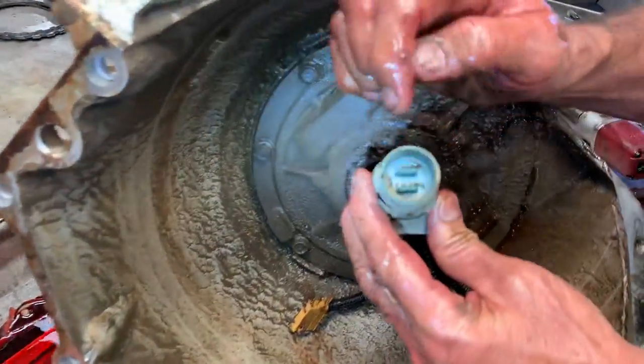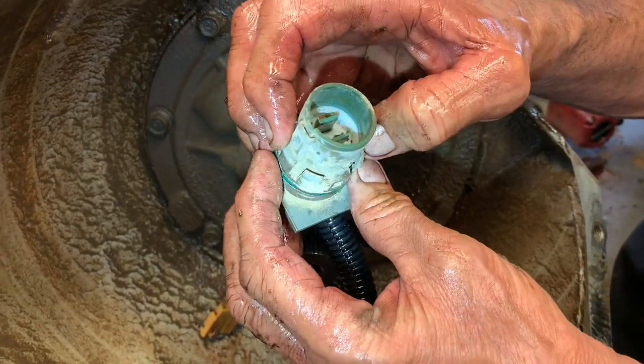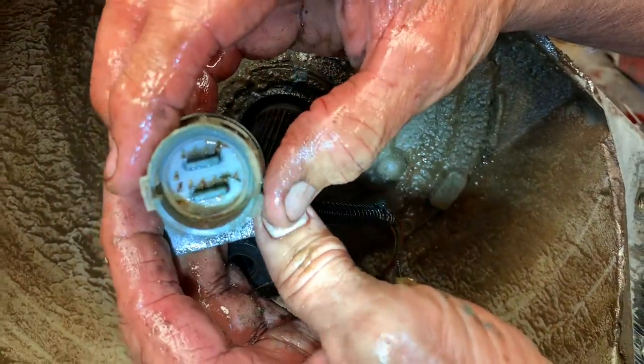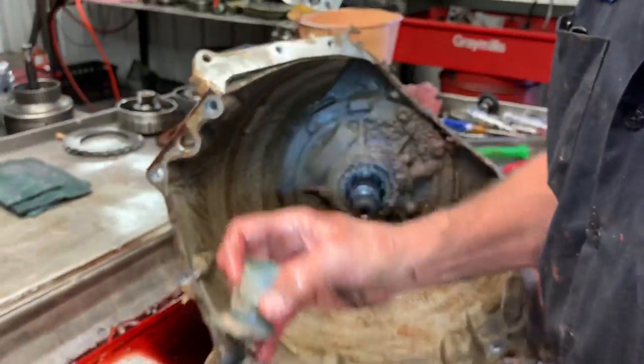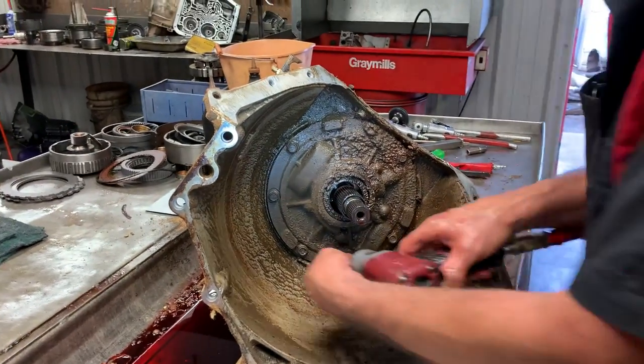We get these in there all the time with this connector full of fluid. This one here isn't full, but this is going to go back in the field. We have to put a new harness in it no matter how you look at it. We can't take a chance on any leaks on this unit because it operates in dirt, drives in dirt, stays in dirt, and you'll never see a leak.